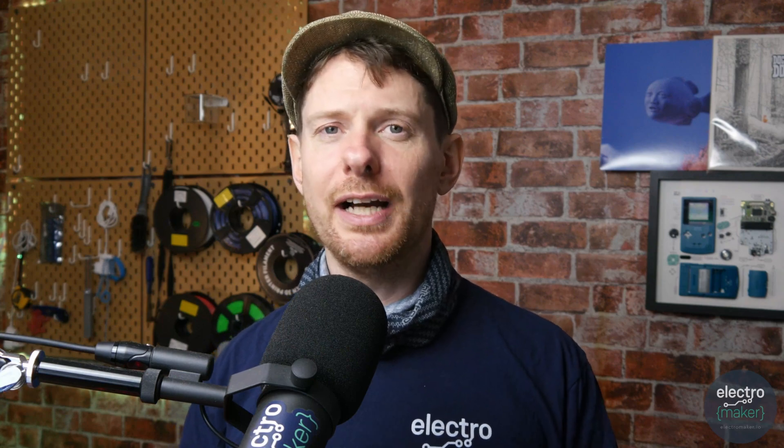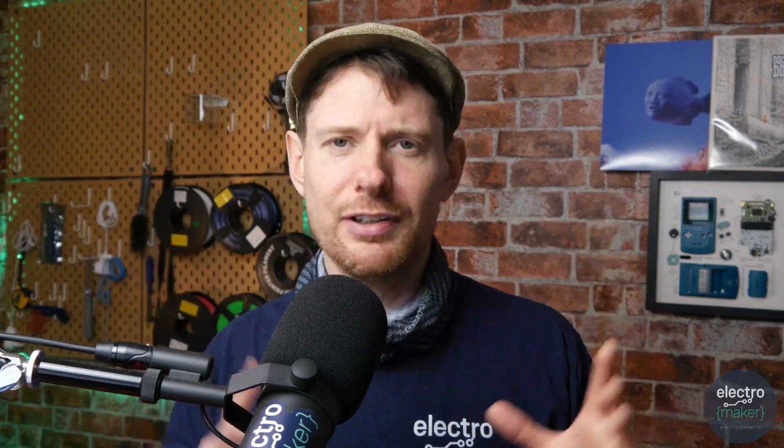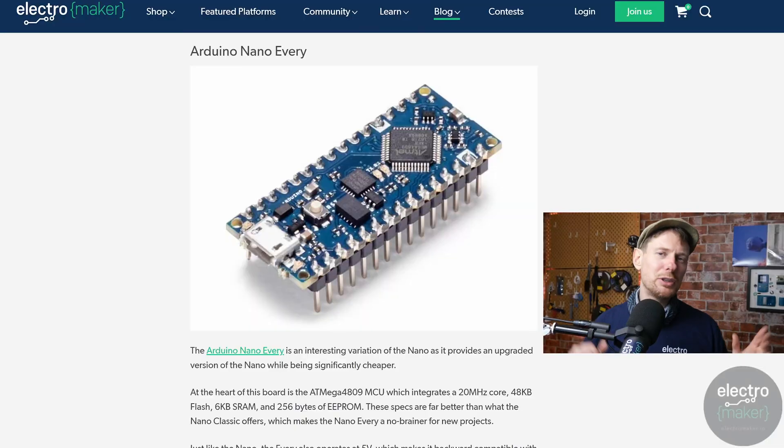Moving on to the Arduino Nano RP2040 Connect — when this came out I got it immediately. The Raspberry Pi Pico had just been released, but this was the first widely supported board to put the RP2040 chip with a Wi-Fi chip as well. It was Arduino so it was immediately supported in the Arduino IDE, and Liz from Blitz City DIY seemingly overnight ported the board to CircuitPython, so right off the bat I had CircuitPython support as well. I used it to make a very janky motion controller for Trackmania. One of the things I like is the CircuitPython support, and it's actually somewhat cheaper than the Nano 33 BLE Sense, so if you don't need Bluetooth Low Energy but want sensors on board your Nano, for me this is the best bang for your buck.